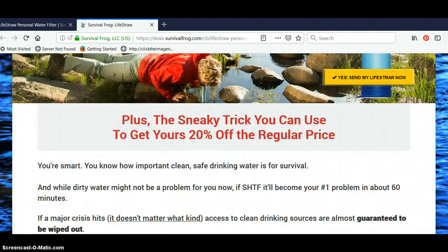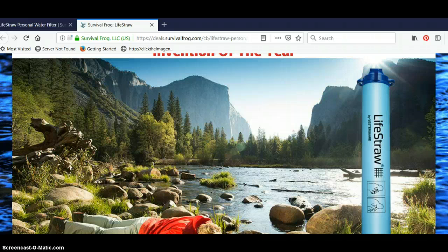What's nice is there's no batteries used, there's no chemicals added to it, there's no moving parts. And you can literally use this thing dozens and dozens of times to have clean water.